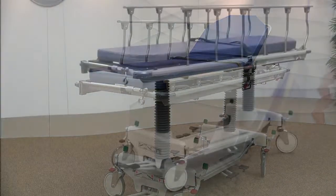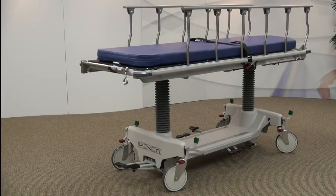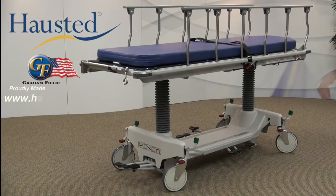To see how the Fluorotrack Stretcher can help you improve case turnaround and streamline patient handling during fluoroscopy procedures, please contact your Hosted representative today for a demonstration.